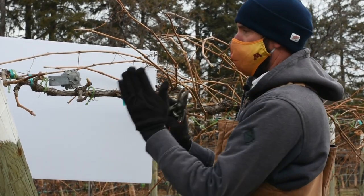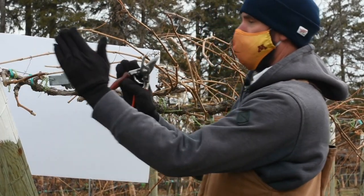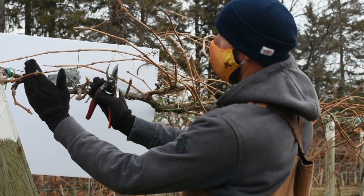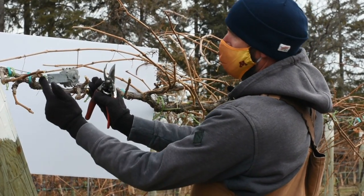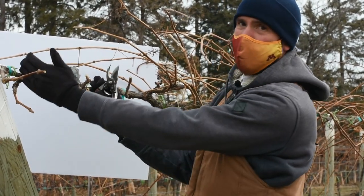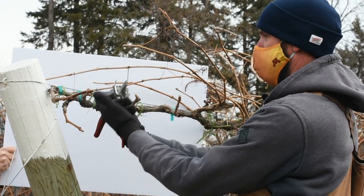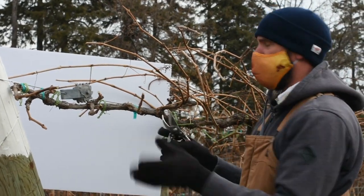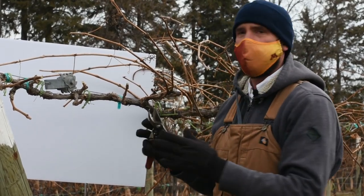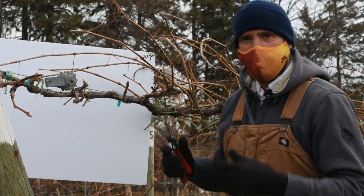One more thing to mention: if we take any given foot section on this trellis right now, we should be able to count anywhere between four to eight buds. For example, that's about a foot here — one, two, three, four, five, six buds. So about six buds per foot. Over at the end, we're counting seven buds per foot. Four to six is on the light side, and anything over six gets a little crowded. But we leave more now for insurance and can always thin those off in the growing season.